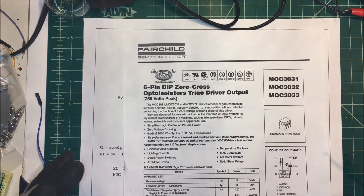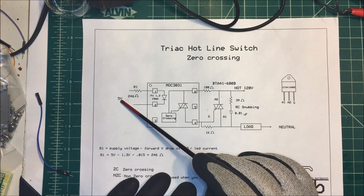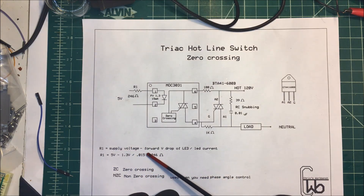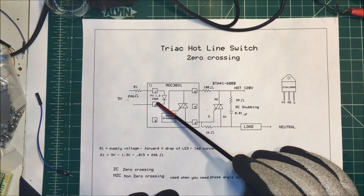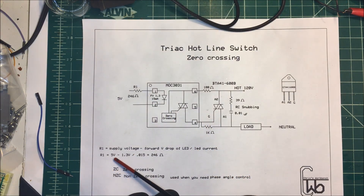Here's a circuit down here and we're going to drive this driver. In the spec sheet it actually has this circuit here, and I'm using 5 volts input. To calculate this resistor, you take the supply voltage and subtract the forward voltage drop of the LED. This one happens to be 1.3 volts at 15 milliamps — you have to look in the spec sheet. Some of these are only good for 10 milliamps or so. So I'm taking my 5 volts minus my 1.3 volts and dividing by 15 milliamps, and I get 246 ohms.